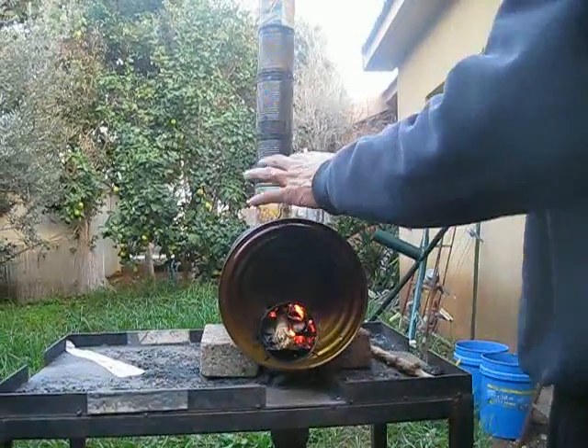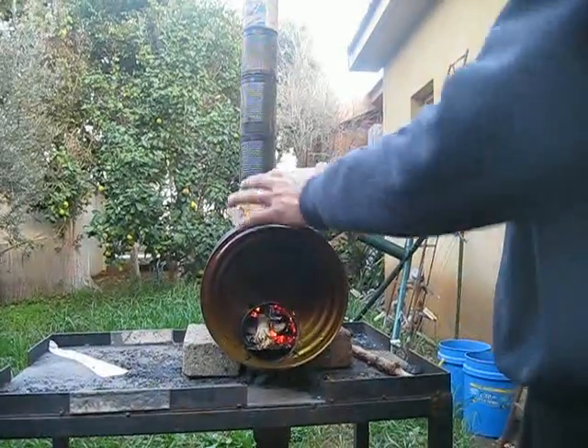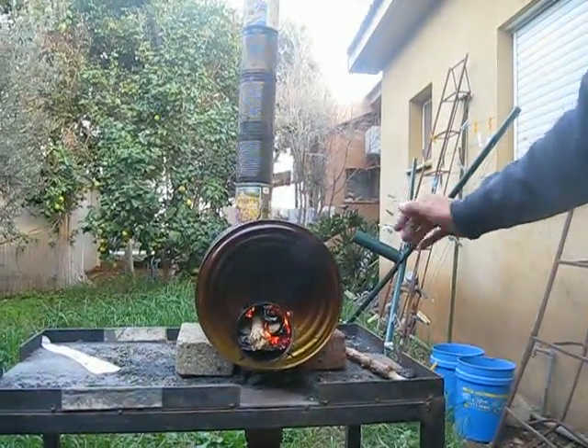The goal is to heat up the area where the fire burns at high temperature to warm up the heat exchanger. Thank you for watching.